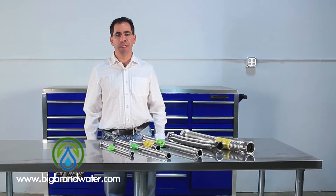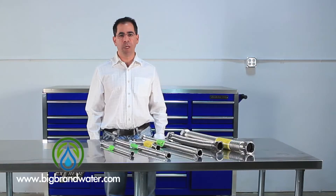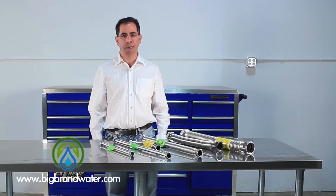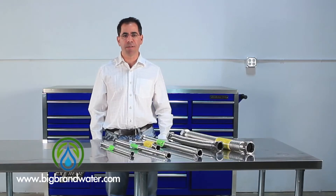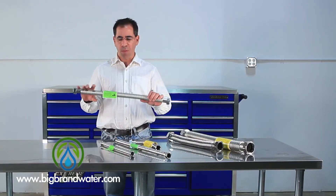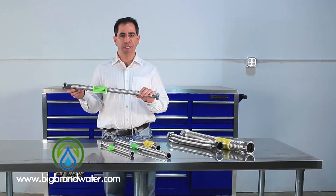Another really common application for these is anytime you're installing a pump, whether it be a whole house booster pump or a well pump. The pumps can vibrate, and that vibration might transmit through the pipes and cause an oscillation inside the walls of the pipes, which can disrupt sleep or cause a humming sound at all times of the day. So if you go in and out of your pump with a line like this, that vibration is isolated in the pump and it won't make it into your water lines.